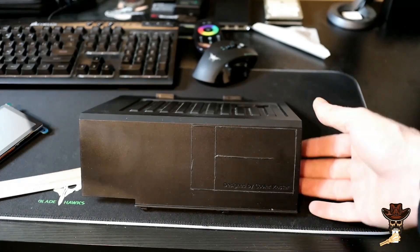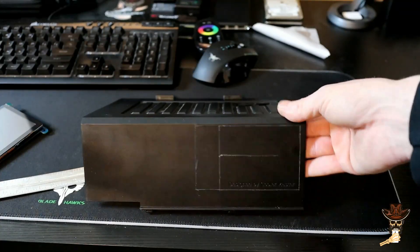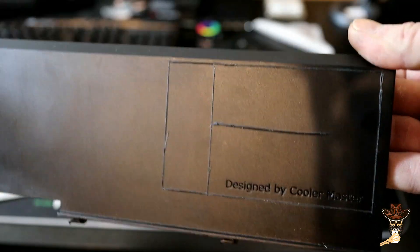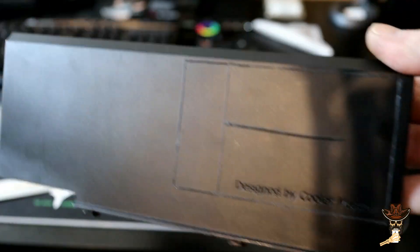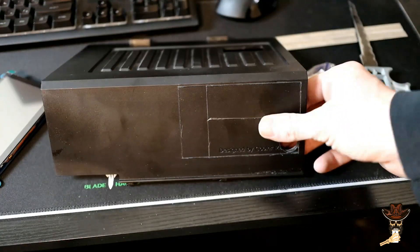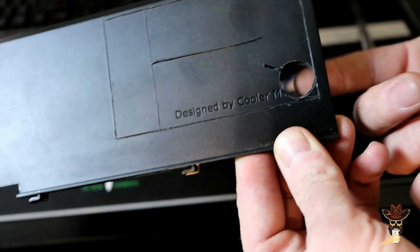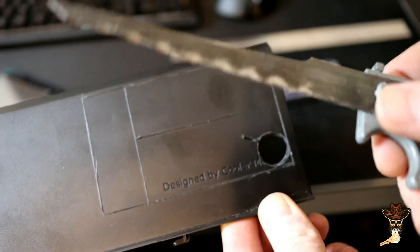So I got some measurements made, scored them out with a razor knife, and it seems to be cutting pretty easy — this is pretty thin plastic. I almost messed up and made it an inch too short but luckily I saved it. Scoring didn't seem to work as it was thicker than I thought, so I went ahead and drilled about an 11/16-inch hole and then used a hand saw with a fine-tooth metal blade to cut it all out by hand.